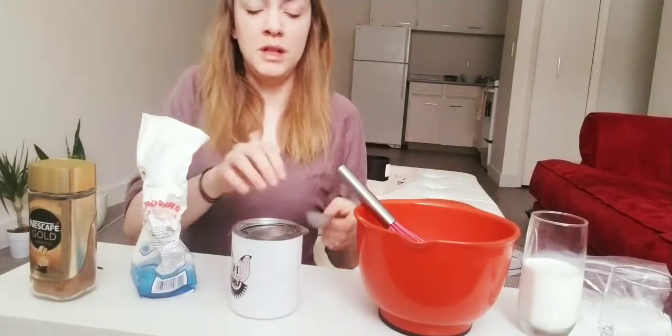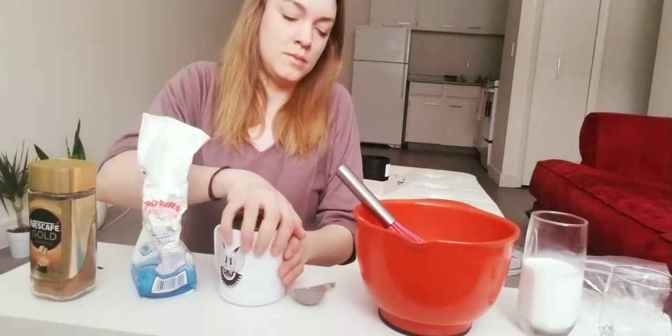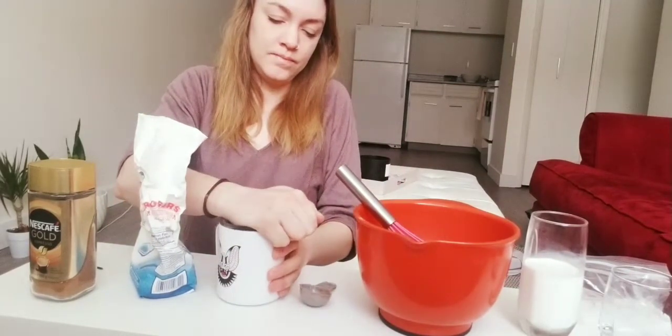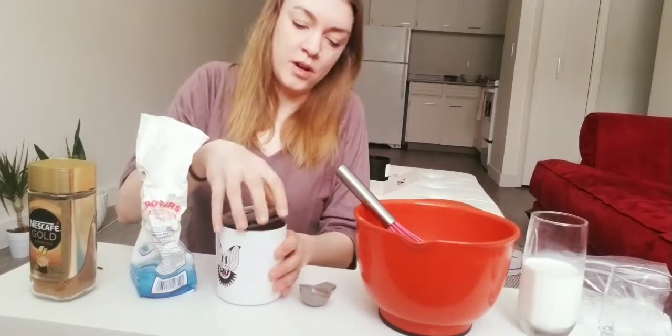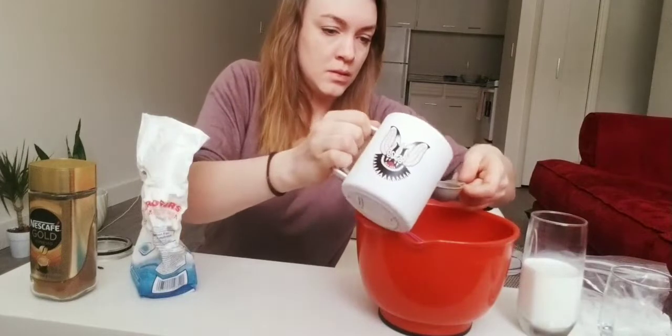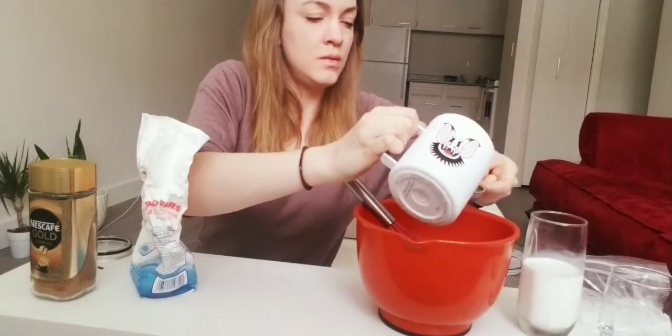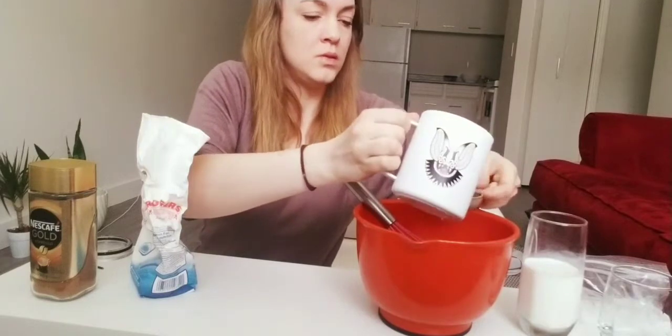And you'll need two tablespoons of hot water — be careful, it's very hot.